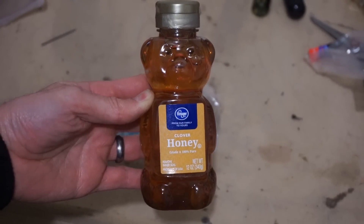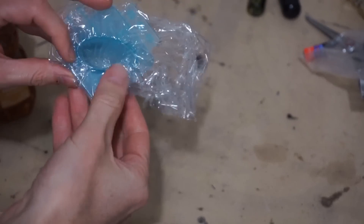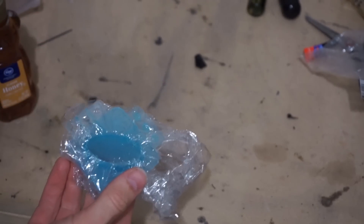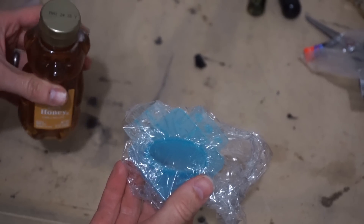Today I'm going to be crushing frozen honey. Honey is actually a little bit difficult to freeze, because it freezes at around negative 60 Fahrenheit, around negative 51 Celsius.